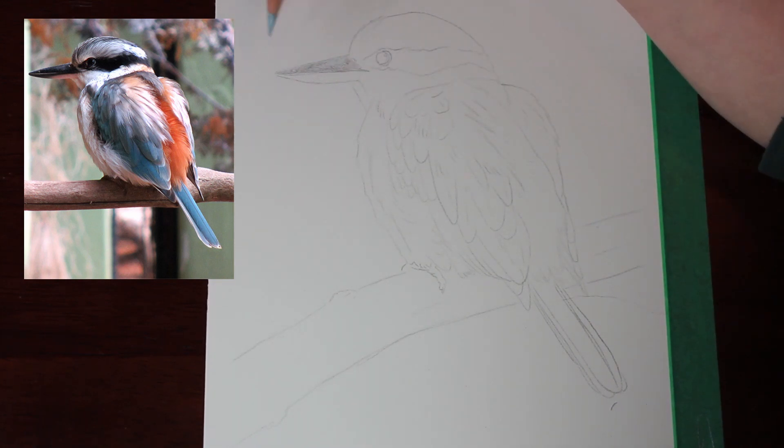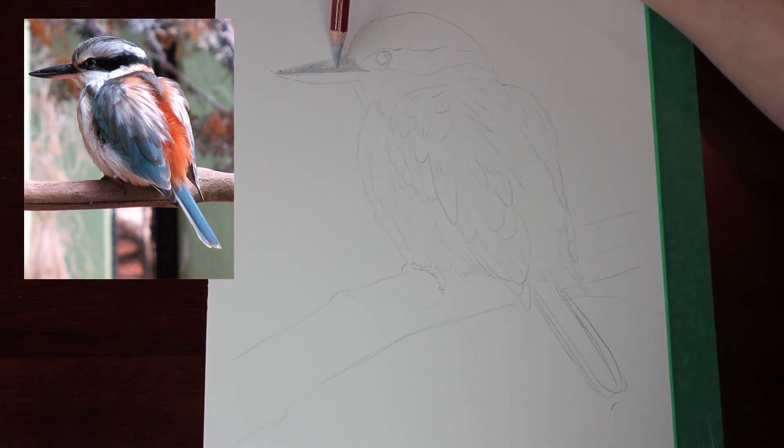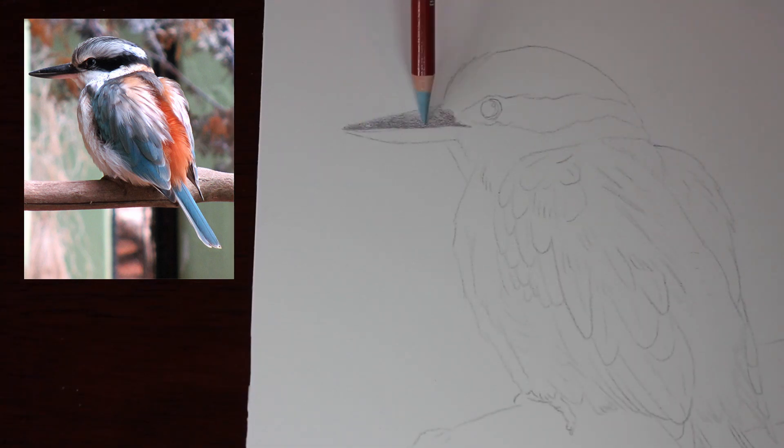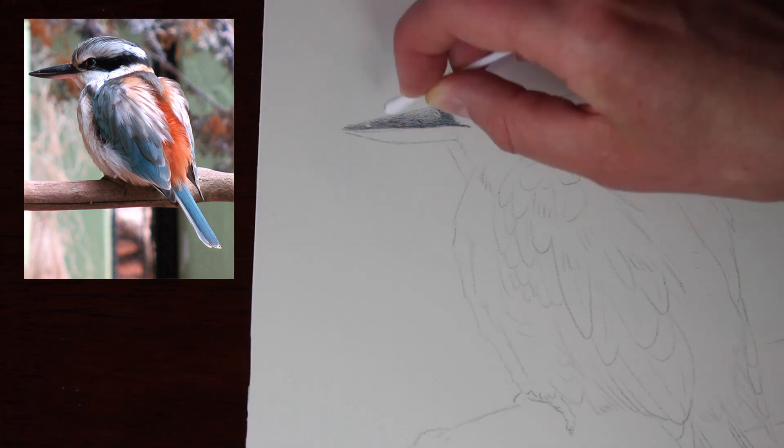To complete this drawing, I am using the Derwent Drawing Pencils on Fabriano Artistico Hot Pressed Watercolour Paper. I am drawing on A4 sized paper.